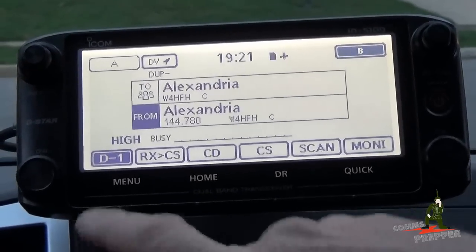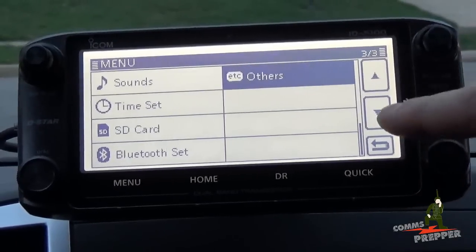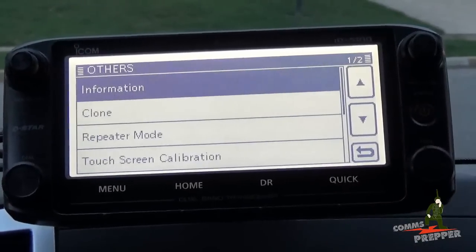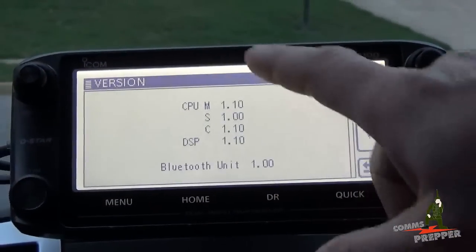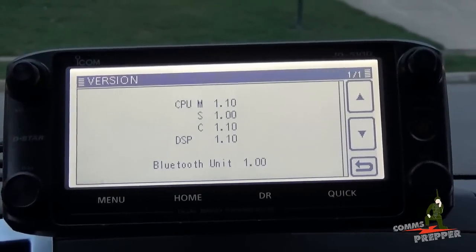If you want to check what firmware version you have in your radio, you press the menu button and use the arrow keys up and down. We want to be on page 3 of 3. Press Other, then Information, then Version — and as you can see I have the original firmware in all aspects of the radio, so we do need to perform that upgrade.